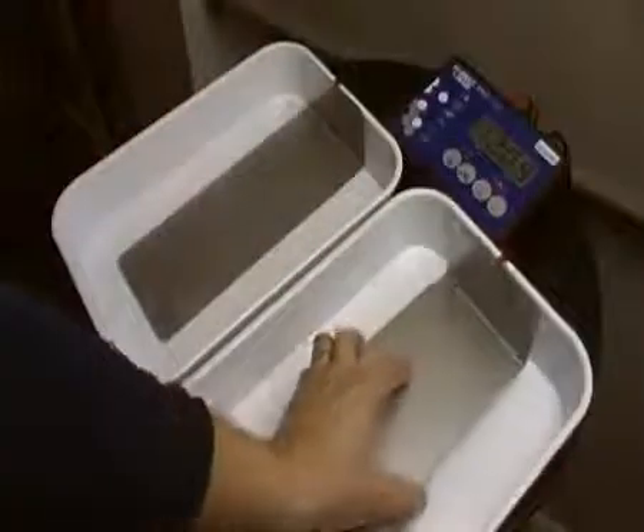Setting the machine up is really simple. Here we've got some standard treatment trays that we supply on our website. We've got the control panel, the power leads, the colour-coded electrode cables and the electrodes that you use for hands and feet treatments. If you don't have these, you can just use the carry case — they double as treatment trays anyway.